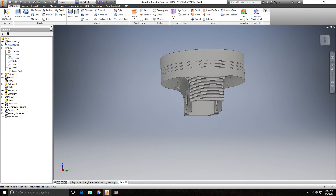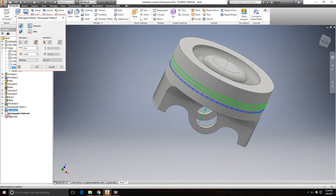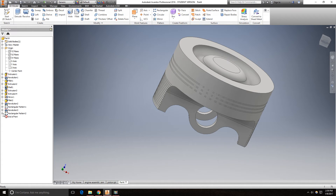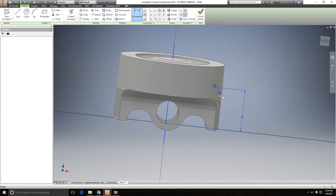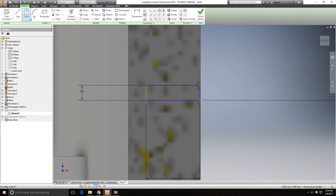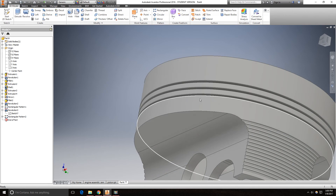And it's done. I messed up on something — this needs to be collinear with this. Finish sketch. There we go. Now it is done. The piston is done.